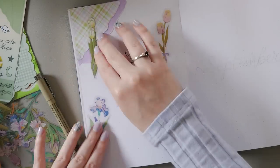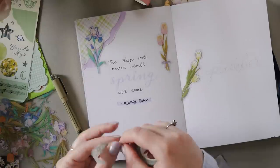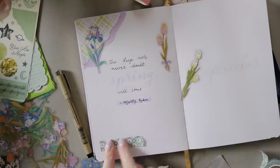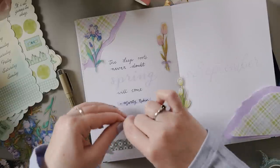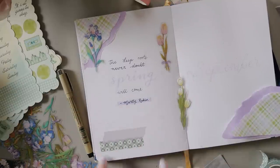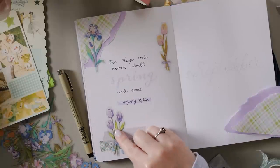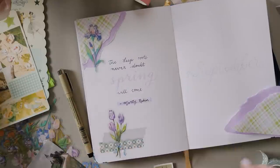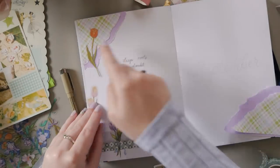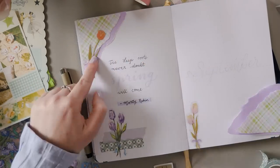Everything else I'm using for this theme was based around the colors of these floral stickers. This floral gingham washi tape came from an Archer & Olive subscription box, and that lovely plaid in the top corner — unfortunately I only have one sheet of this, so I'm trying to use it sparingly throughout the layout. It's from Kmart from a pack of different scrapbooking papers. I actually went to Kmart to see if I could buy another pack, but apparently they don't make that one anymore, so I've only got the one and I've got to make it last the whole theme.